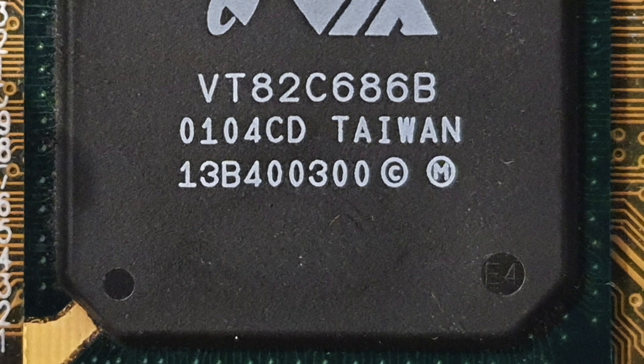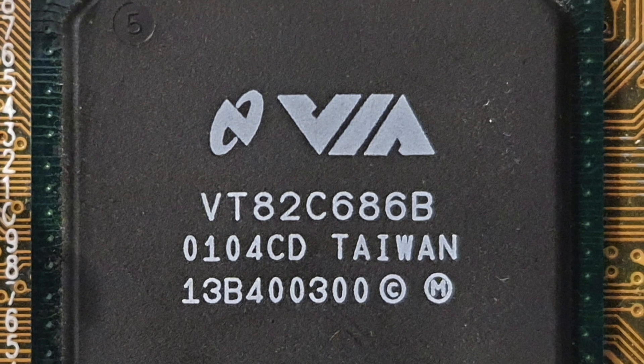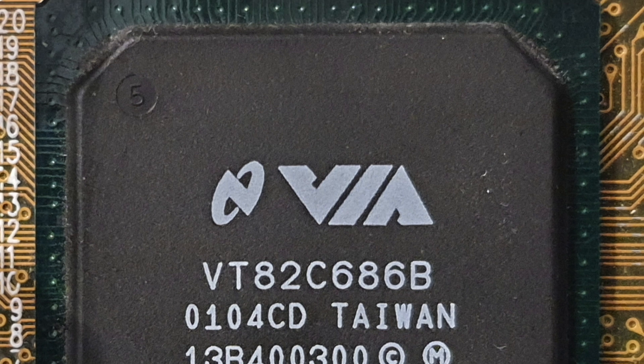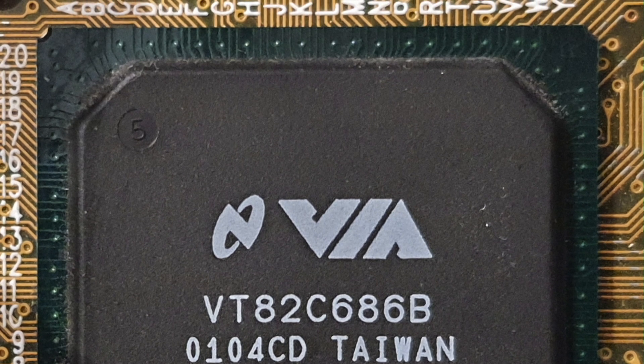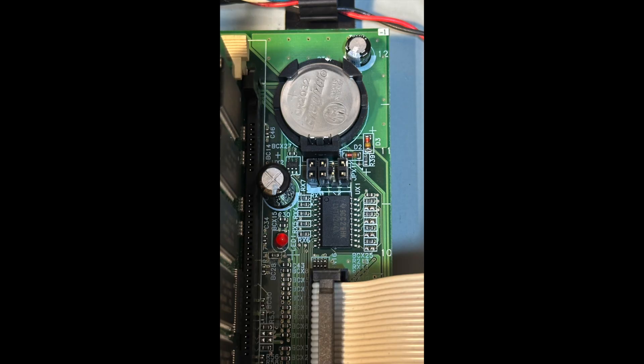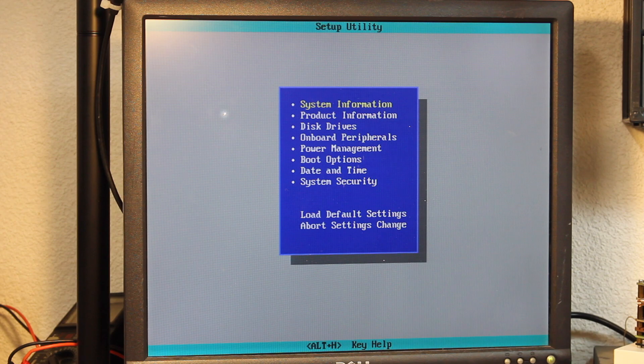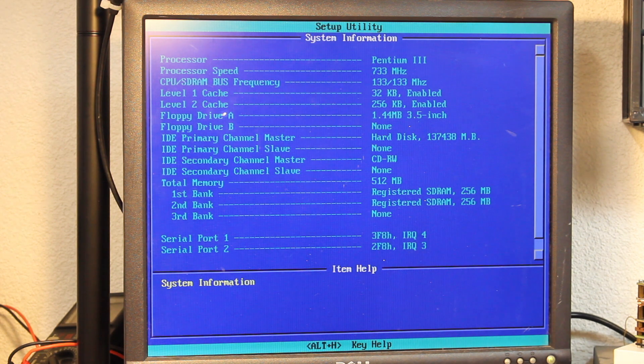For certain, the Via Polo Pro 133A chipset supports up to 1.13 GHz CPUs, although Coppermine cores only — don't try Tualatin cores on this mainboard, as these need the Via Polo 133T chipset. Having said that, I check the jumper settings and find that what's currently configured would equate to a 2.5x multiplier. Now while that would only give me a 333 MHz CPU clock, that doesn't match up with what I see in the BIOS, which states it is a 733 MHz CPU.